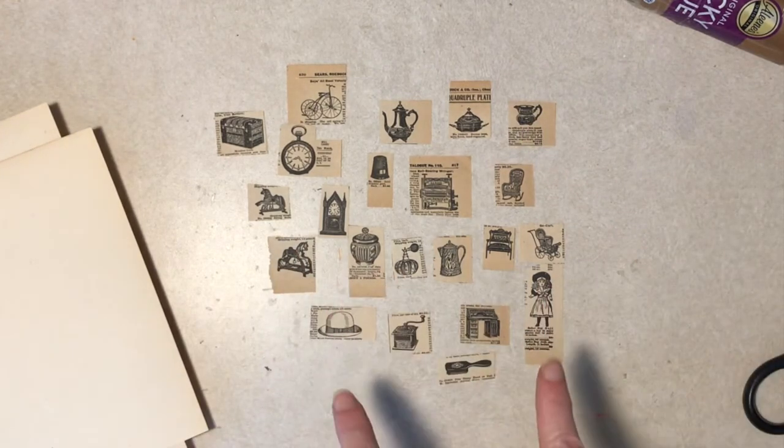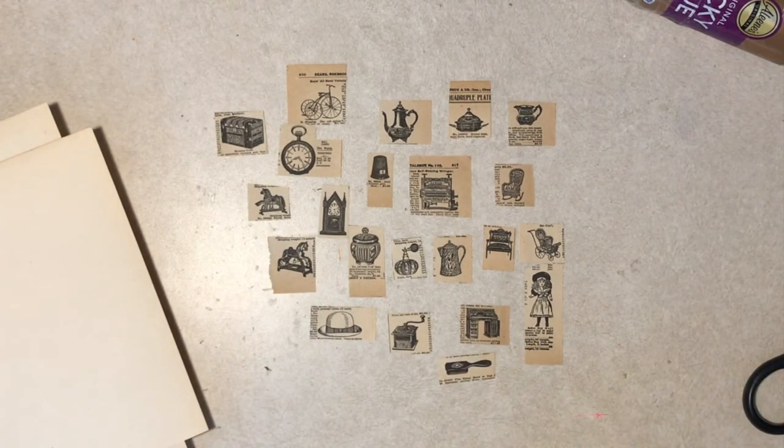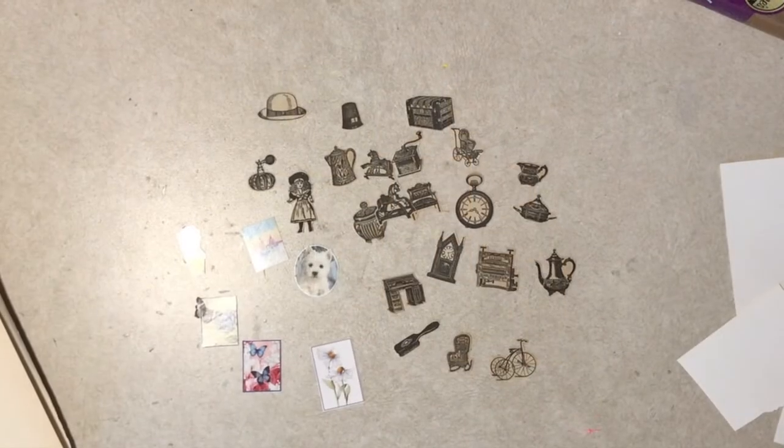So I'm going to fussy cut these, which nobody wants to watch — not even me. So I will be back when those are done.